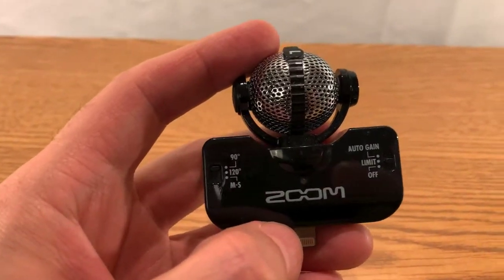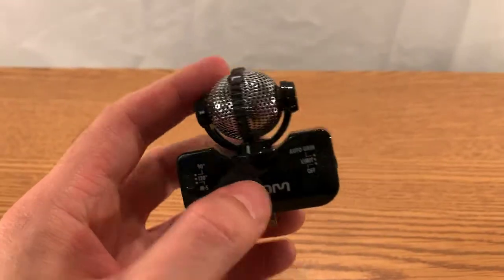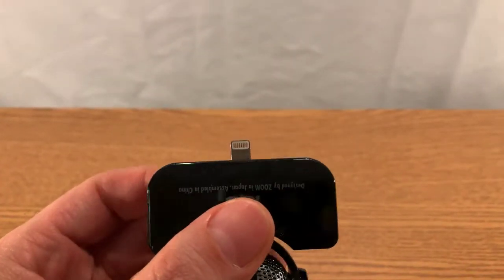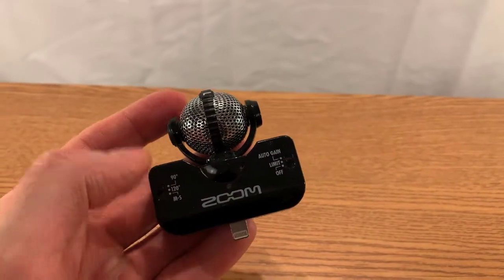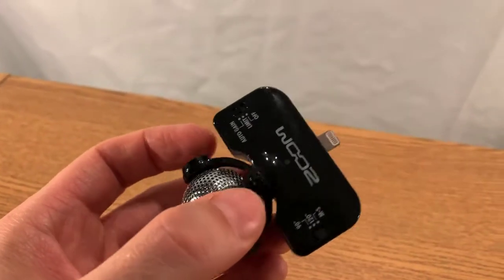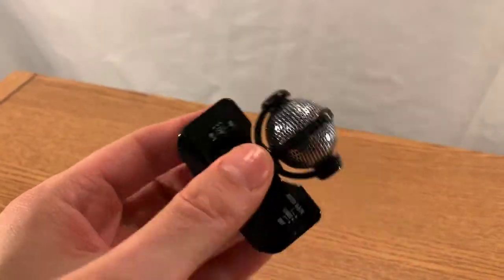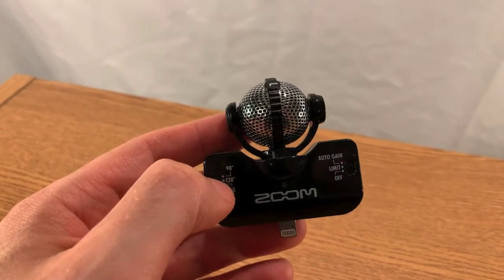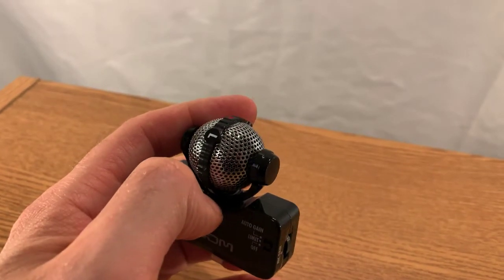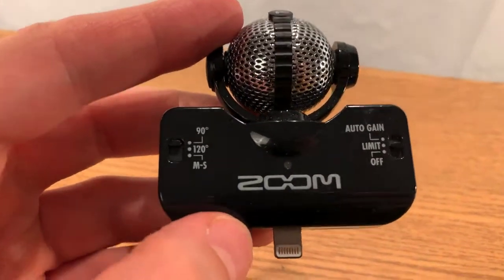This little guy is pretty nifty — it's actually a stereo microphone that plugs into an iPhone. Although iPhone cameras look amazing — this is 4K video right now — the audio quality unfortunately is still lagging behind. If you're going to a concert and want to record it sounding as good as possible, the microphone straight in the phone is not going to cut it. This is an adapter made by Zoom that you place in the phone.